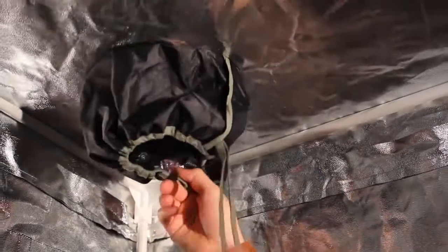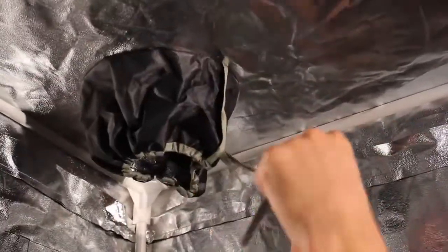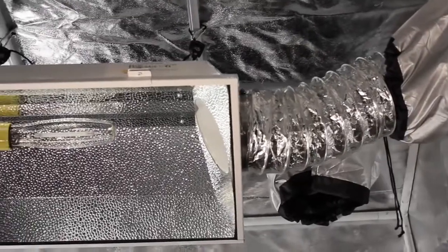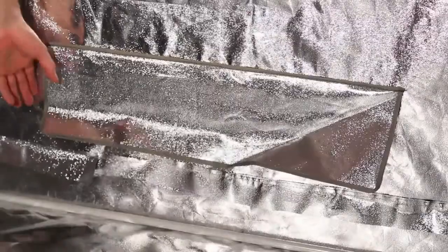Most Grow Tent ducting ports are one-sided and don't have a way to fully secure itself around the vents. Gorilla Grow Tent has double-lined pole ties so air stays where it's supposed to. Our custom 10-inch inline duct ports allow maximum efficiency for air cooling your lights.